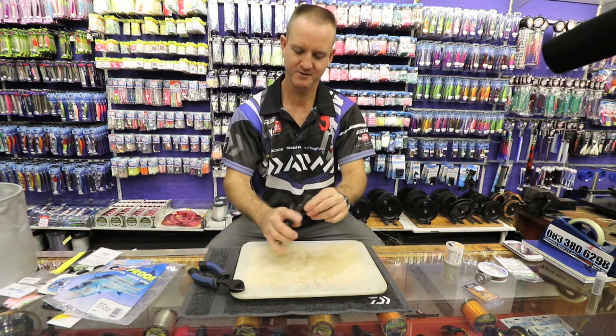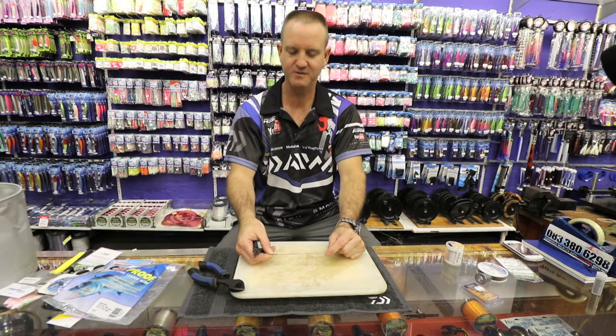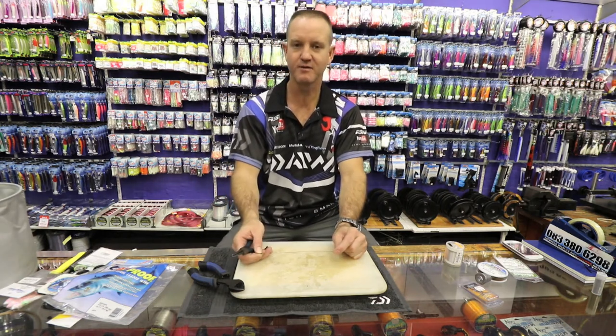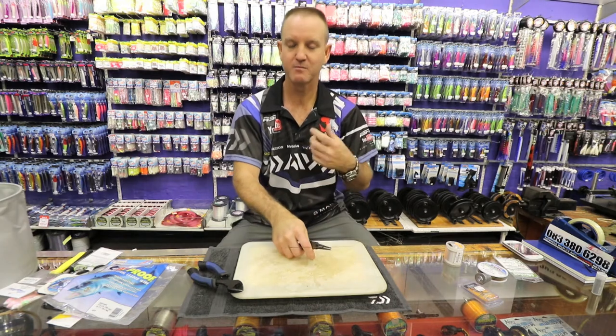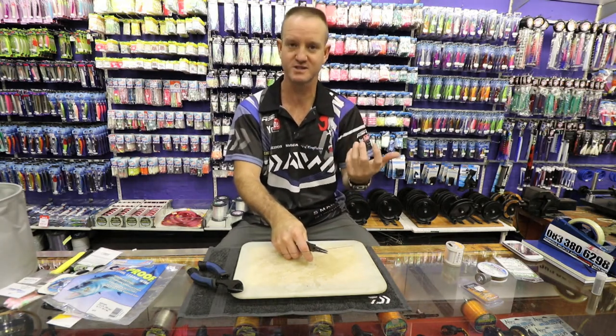Just straighten it up a bit. Now I'm going to measure how long I want this dangle to be. If I'm fishing for reggies, I'll have it quite long; if I'm fishing for diamonds, it'll be a lot shorter. So I'm going to make it quite short. Now I'm going to put a bigger loop on it — the bigger loop is the part that goes over your sinker clip.